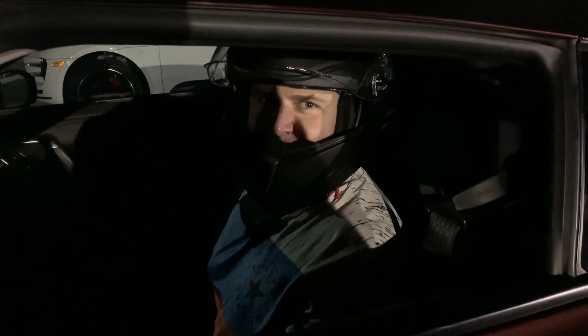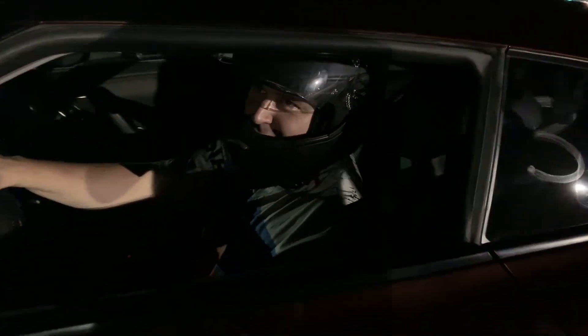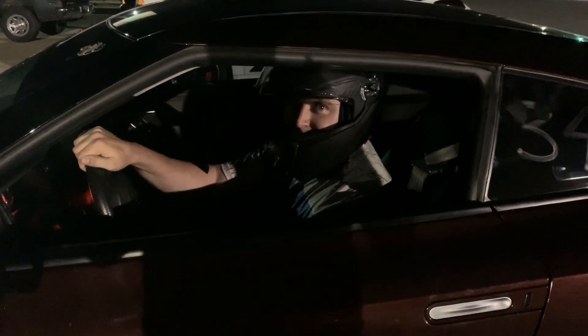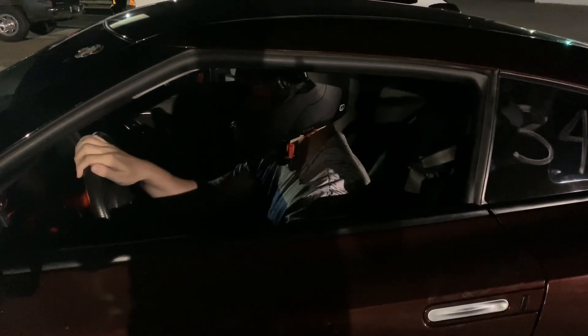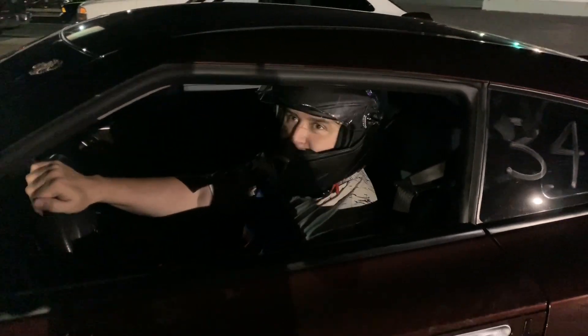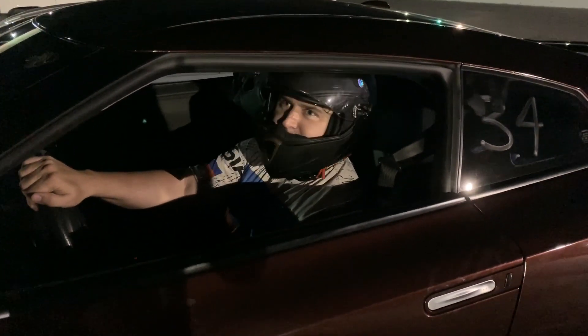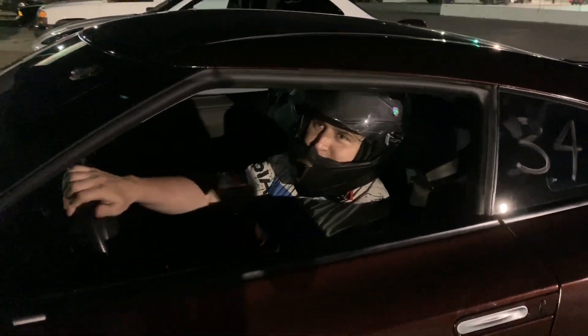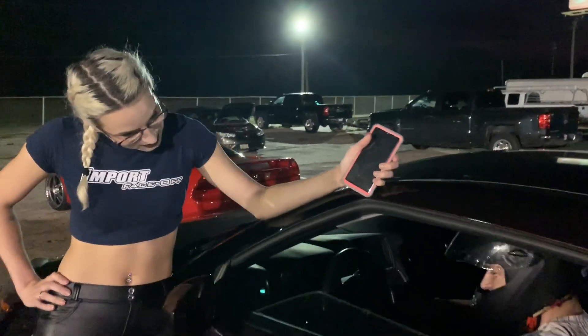Do I need to say more? Have I redeemed myself? The Nissan didn't even get a chance to launch. He caught up pretty quickly at the end. You know, when I lost, I didn't make a lot of excuses. He took it like a man — he bowed to his knees. So you should take this loss like a man as well. Congrats. Challenge accepted. Next IFO, I'll be there.